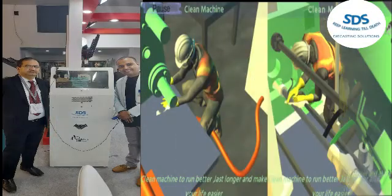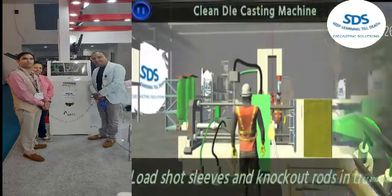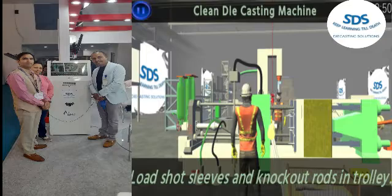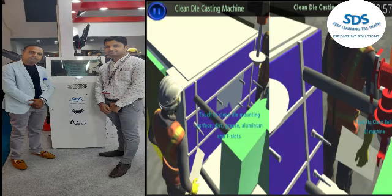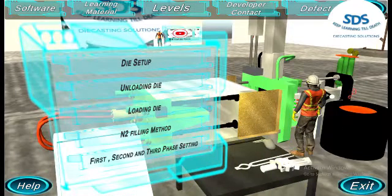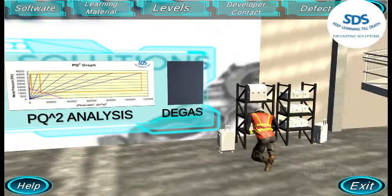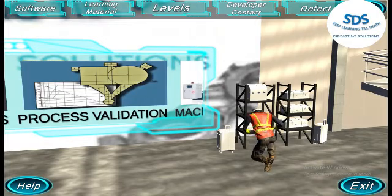I, Bharat Sharma, put my knowledge into the SDS Kiosk so that the die casting army can be ready to fight against black art and learn with a logical and scientific approach. We need to focus on making a die casting army rather than purchasing the latest technology. Your latest technology is worthless if the die casting army is not familiar with a logical and scientific approach. The SDS Kiosk will help train your die casting army.